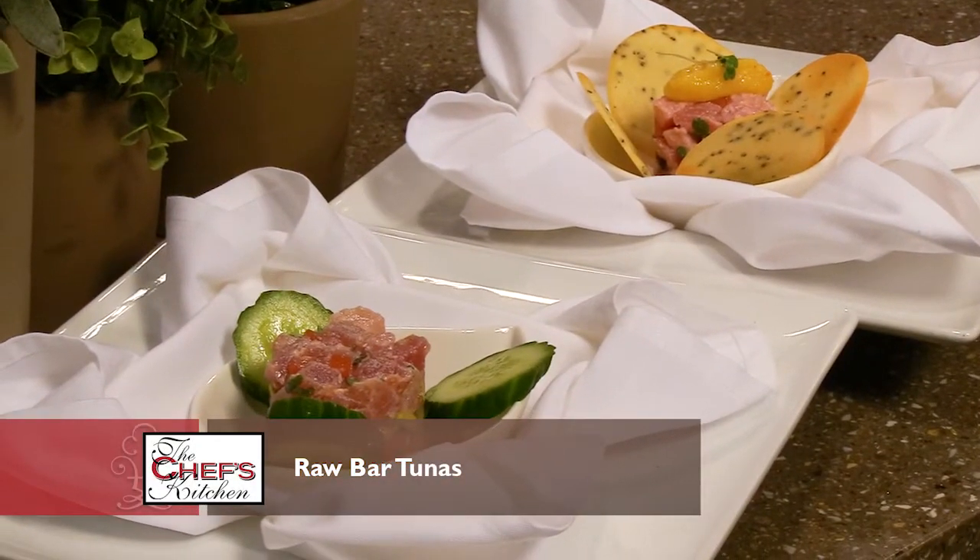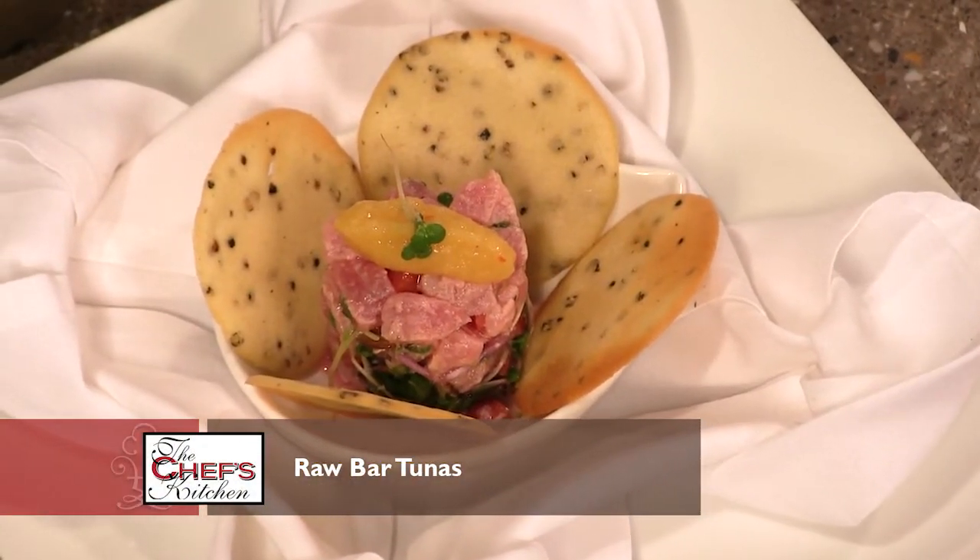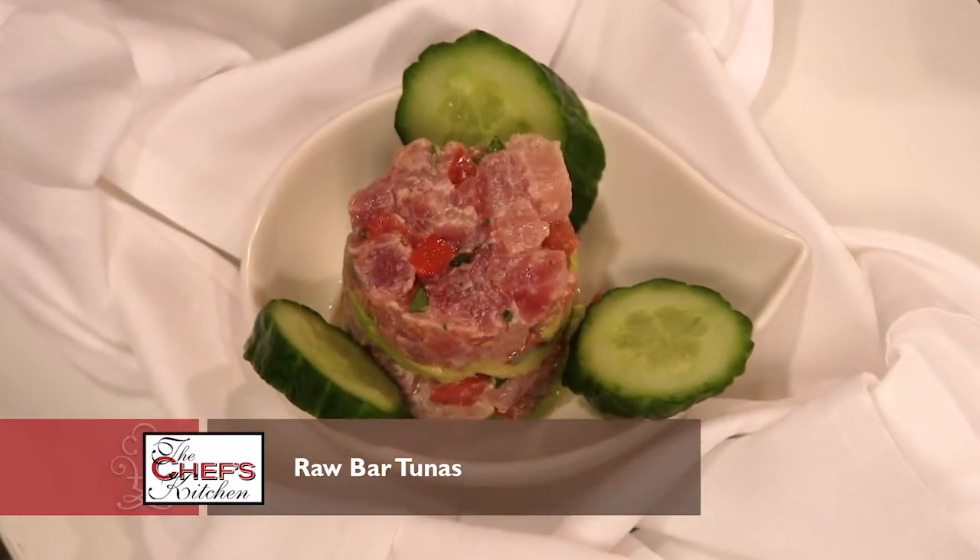What are we making today? We're doing some Raw Bar features, so we're doing two tuna dishes. We've got a French-inspired tuna timbal and a Latino-inspired tuna tartare.